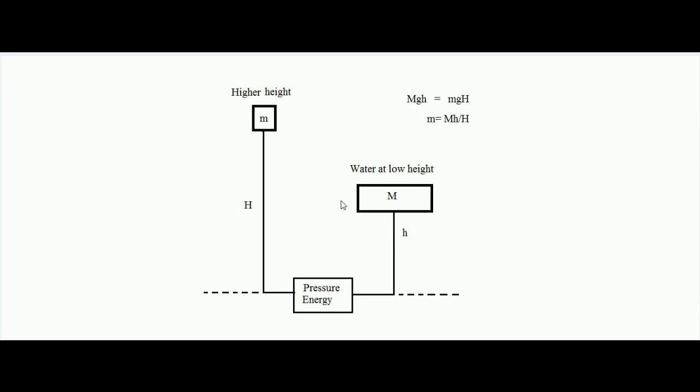Considering no loss of energy, the potential energy provided by the low-height reservoir must equal the potential energy gained at the high-height reservoir. Let capital M be the higher mass of water at lower height small h. The total potential energy of this low-height reservoir is Mgh. This Mgh first converts into pressure energy, and that pressure energy converts into potential energy of water raised to the higher height.